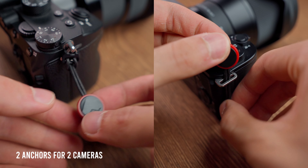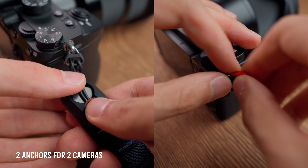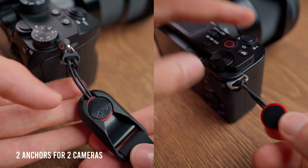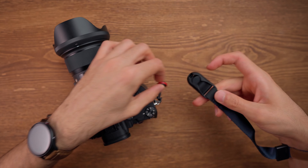One of the main reasons I bought the Peak Design Cuff was the anchor system. In the box you receive two anchors and you can easily attach each one to each of your cameras and easily switch between them with the anchor system that the Peak Design Cuff has.